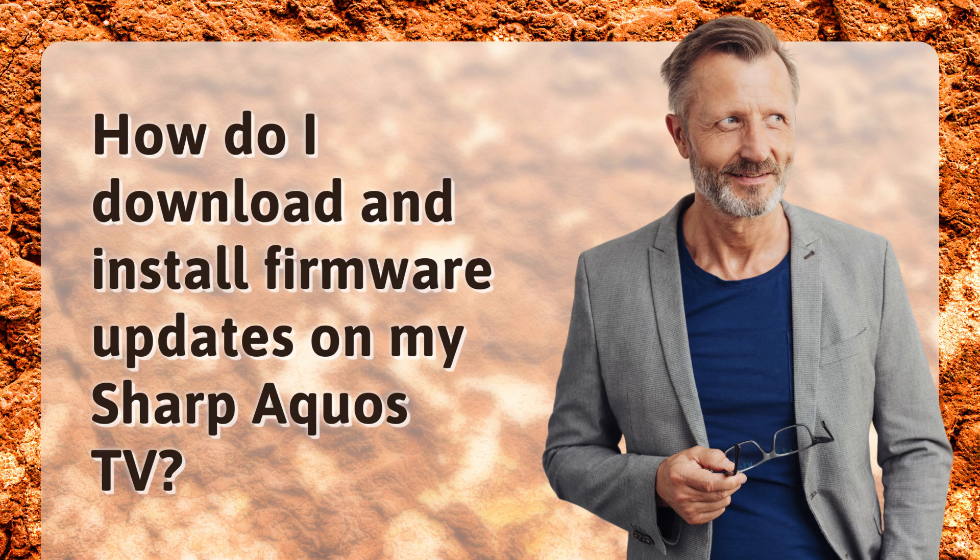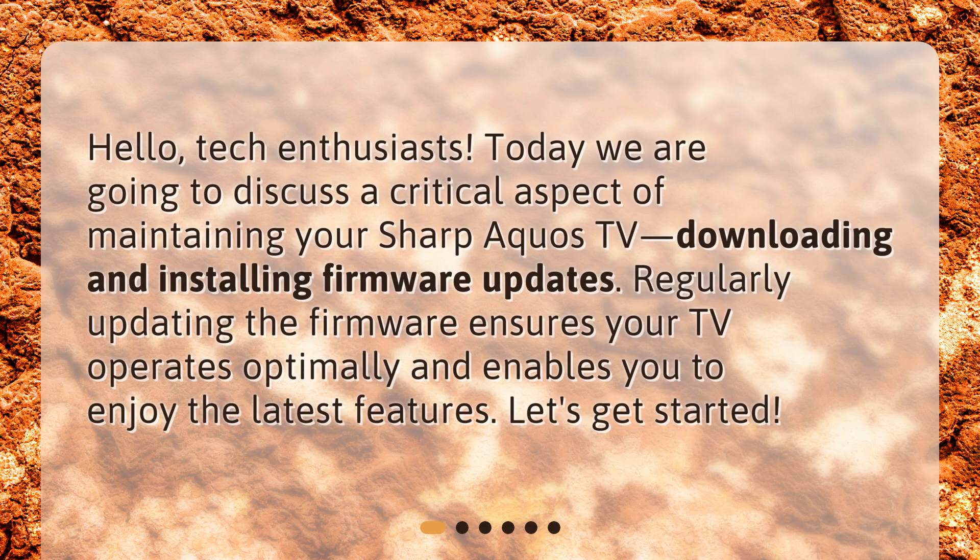How do I download and install firmware updates on my Sharp Aquos TV? Hello, tech enthusiasts. Today we are going to discuss a critical aspect of maintaining your Sharp Aquos TV: downloading and installing firmware updates. Regularly updating the firmware ensures your TV operates optimally and enables you to enjoy the latest features. Let's get started.